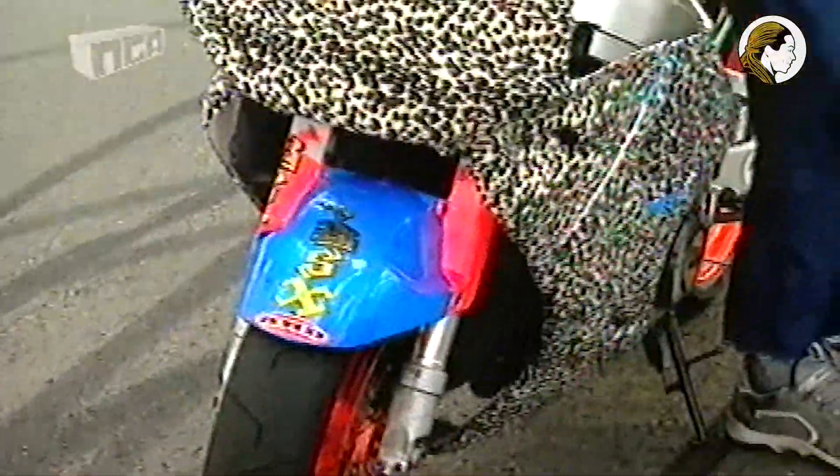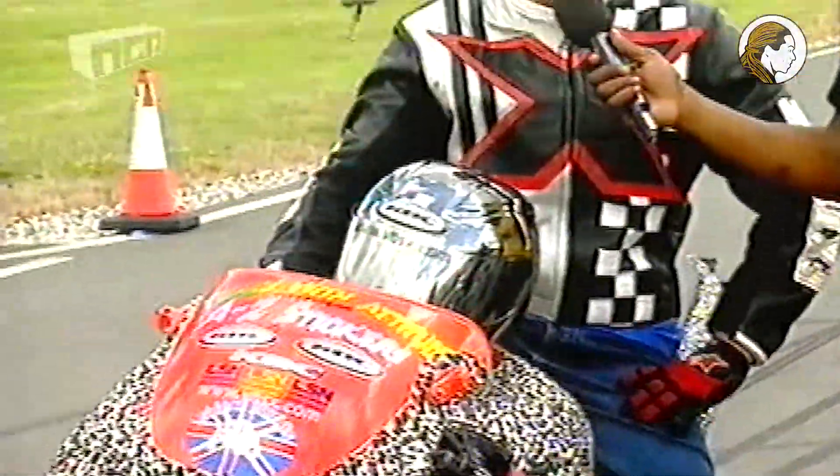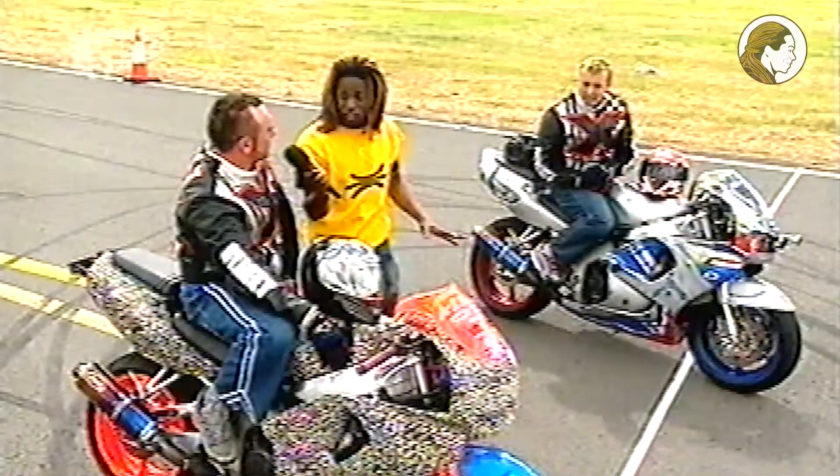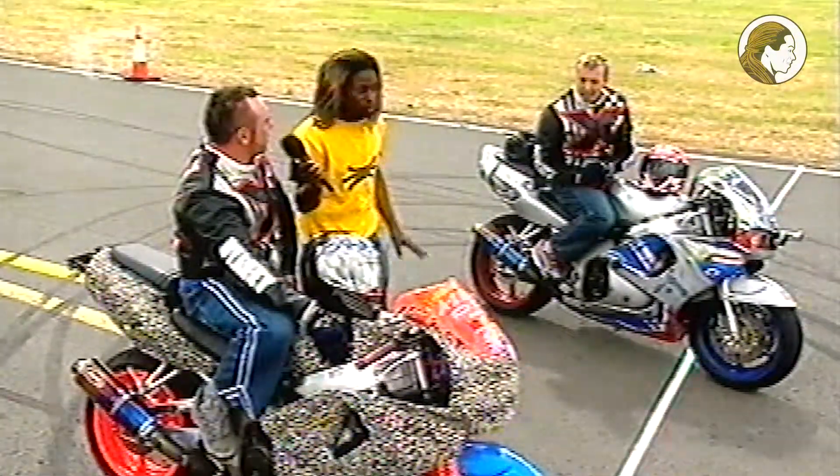Okay, tell us a bit about the bike. This is a Honda FireBlade, 900cc, top speed's about 165, and about 120 brake horsepower. Do you need this bike to do what you do — the stunts — or could you use any bike? It's a very strong bike to use, and no, you don't really need a specific bike for stunts. How are you feeling about the challenge? Really confident. Well, we're going to explain it to you in a bit.